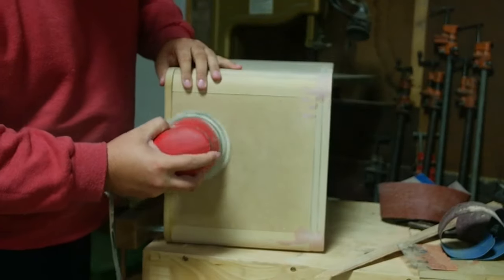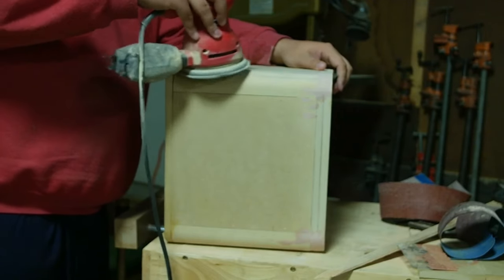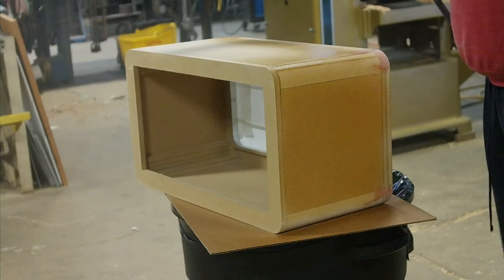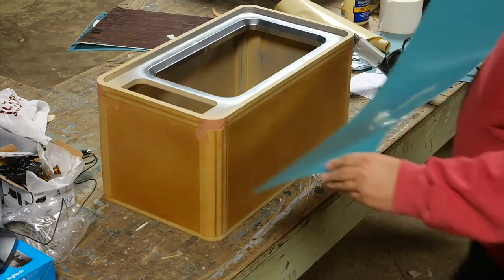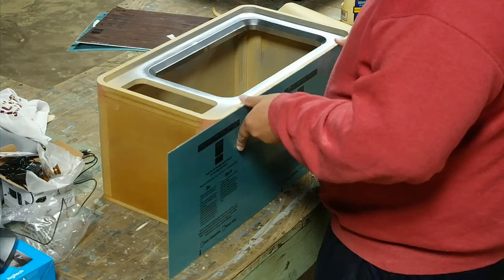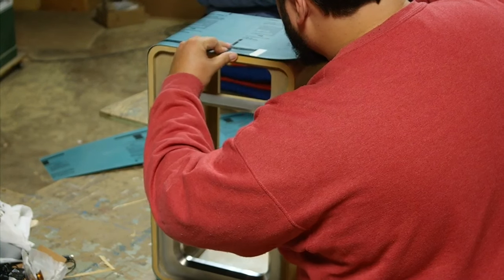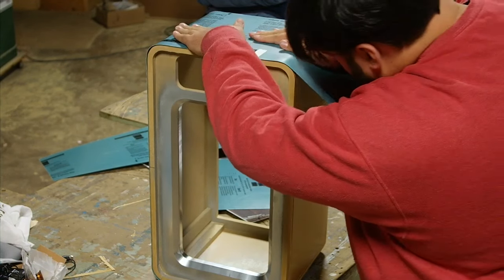After I glued up everything, I sanded it to 220 with my orbital sander to get it ready to lacquer. The only reason I lacquered this project was to give my plastic a better surface to adhere to, so it would be perfectly smooth and I'd get a better bond. Here I'm just peeling the backing off the plastic I chose — this adhesive just sticks directly onto any surface. Here you can see me doing one of the bottom pieces, lining it up and heating the corners to make it a little easier to bend.